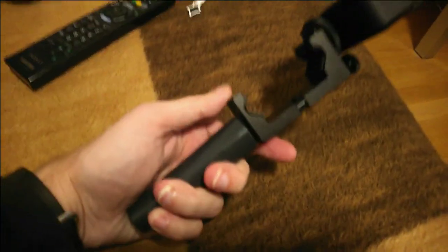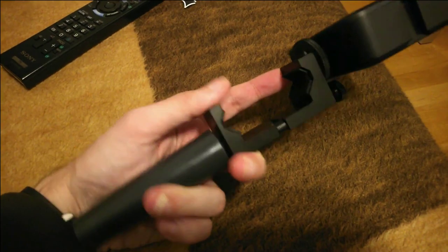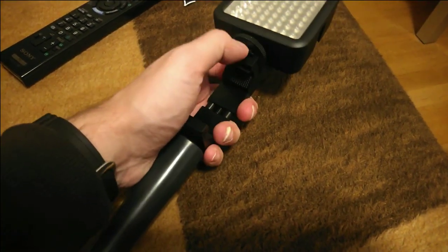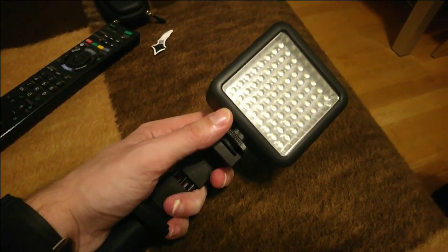Another cool thing is the grip I have here. Let me detach the smartphone from the grip to show it to you. As you can see, it's basically a handle on the bottom and a nice clamp where I can simply put in my smartphone. It also has a cold shoe on top where I can attach LED lamps — especially useful if you record at night or in the dark.